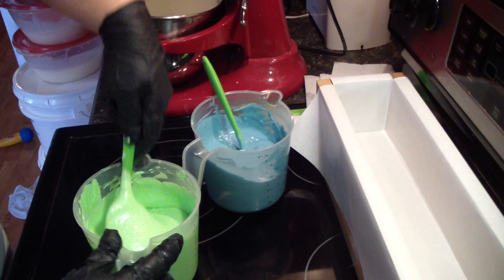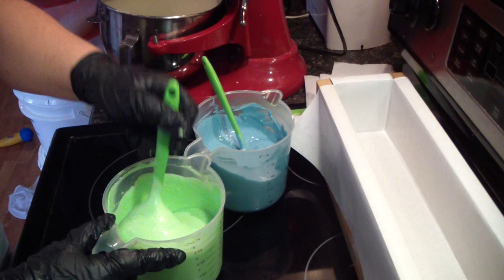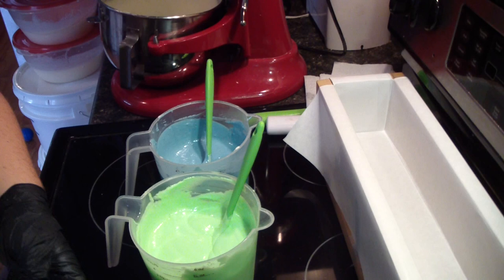There are some countries — I think I've said this before in a video — that if you donate soap, it has to be soap that floats, because a lot of the people have to take baths in the creek, streams, etc., so their soap has to be able to float so they can get it.